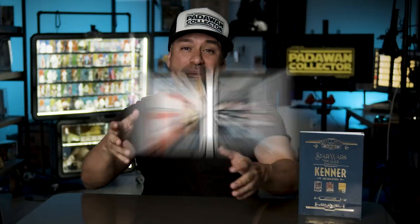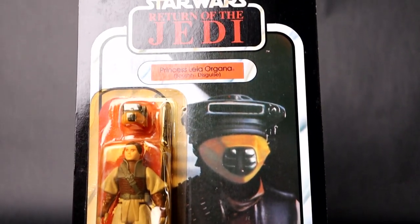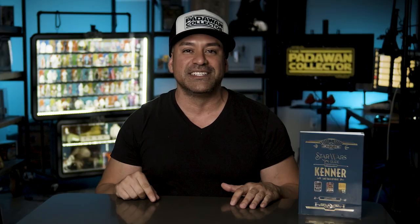Collecting mint on card. Some people love it. Some people have no idea where to start, like me. But in this episode, we go over all the basics. I review a new book that helps you figure out Star Wars mint on card collecting. And I'm going to give a couple of these away. So if you're a beginner or even a seasoned vet, you don't want to miss this episode.